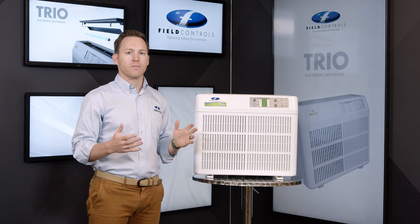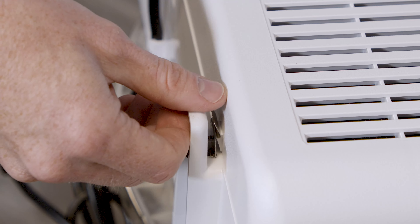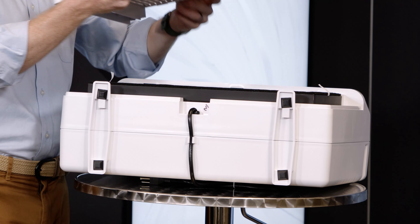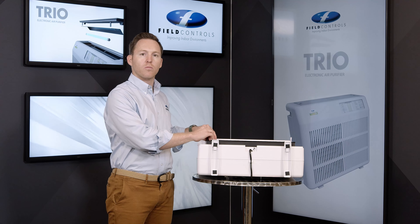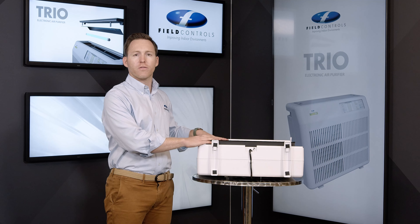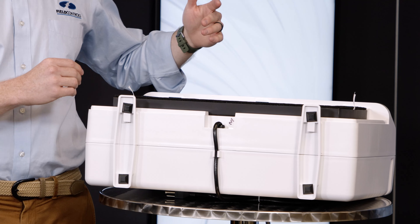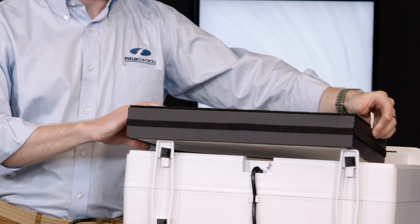To replace the filter, lay the unit down and press the two tabs to release the front panel. Remove the front panel and place it aside. The three-in-one filter comes with a removable pre-filter screen. If you notice that the pre-filter screen is very dirty before your six months, you can vacuum it to extend the life of your filter. If it's time to replace the filter, remove the filter by pulling on the two tabs to remove it from the portable unit.